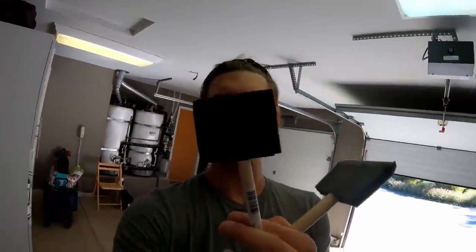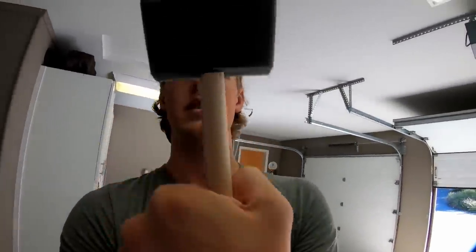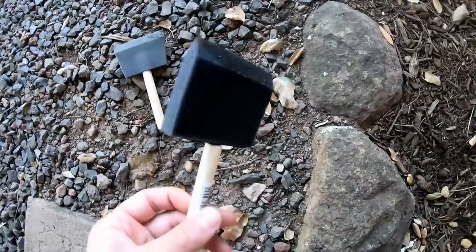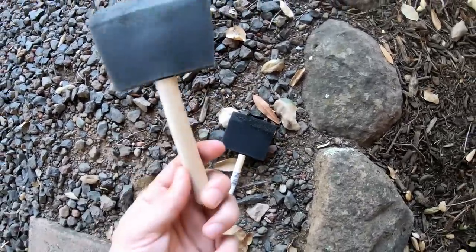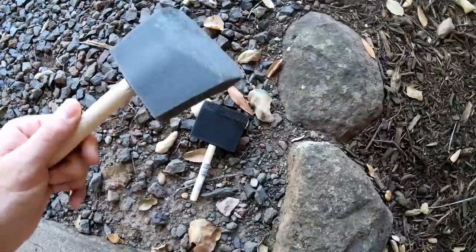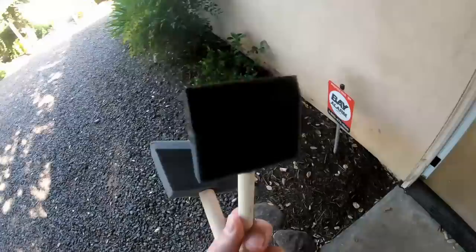I actually snuck in one final coat. I ran into a problem I stumbled on by accident: I was originally using cheap, flimsy brushes — a whole pack for about a dollar fifty — and when I ran out, I went to the hardware store and got a sturdier brush for three dollars. There's actually a massive difference between these two brushes in how they apply polyurethane.